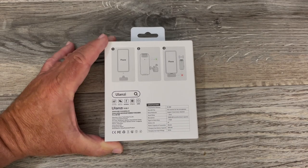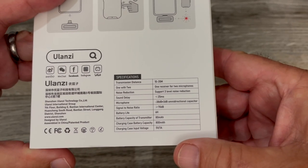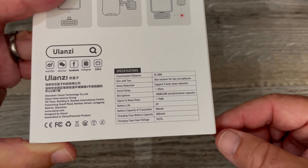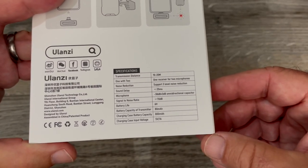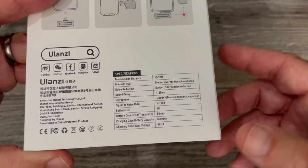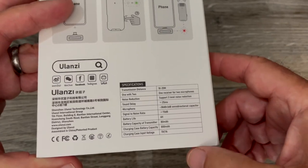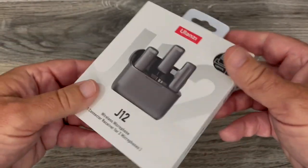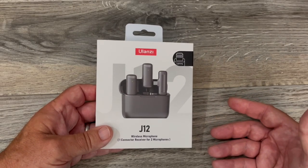It's that easy to use — three steps. The specs: you get one receiver for two microphones, so you can do interviews. It supports three levels of noise reduction, which it does do. The battery capacity is 80 milliamp hours — pretty good for how small this thing is. It comes with a charging case, just like AirPods Pro, with an 800 milliamp hour battery so it'll charge the mics over and over. The brand motto is 'Vlog now using Ulanzi' — they like to make products that are accessible, won't break the bank, and are actually good for vlogging.